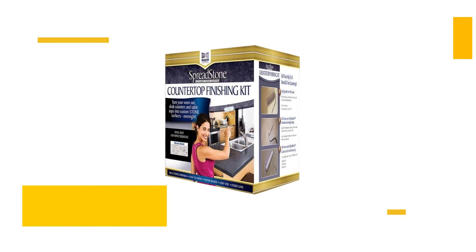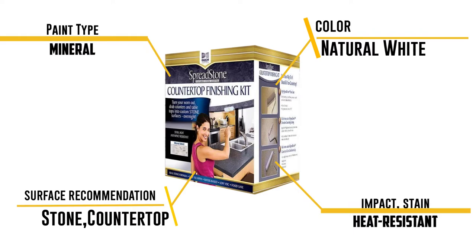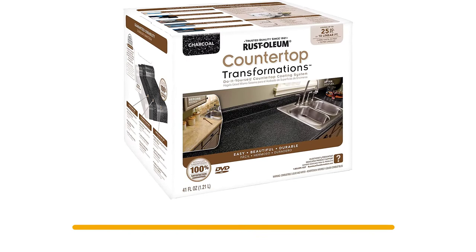It is a water-based product, so it is low in VOCs and impact, stain, and heat resistant — once it goes down it stays down no matter what punishment it gets. It is food safe and better for the environment, and cleanup is easy with soap and water.